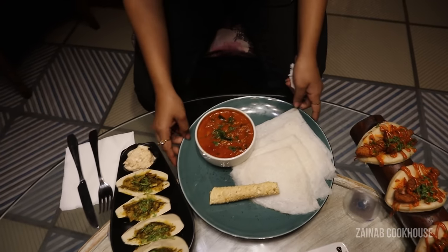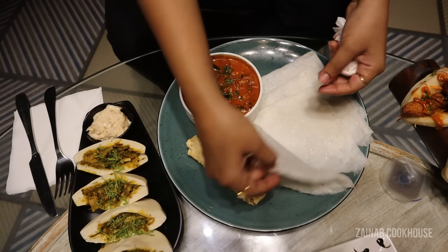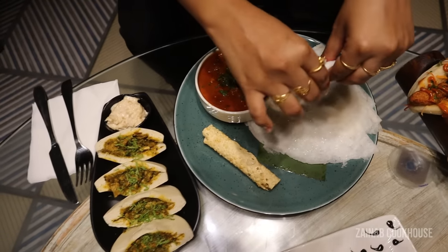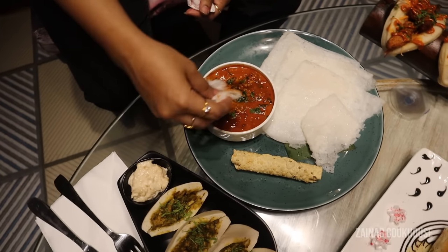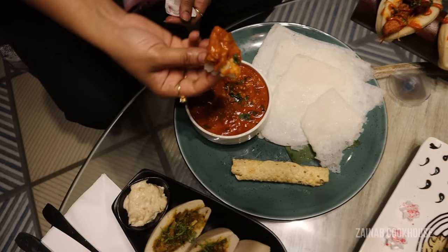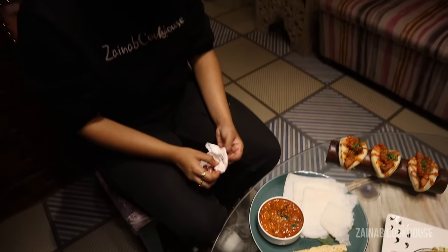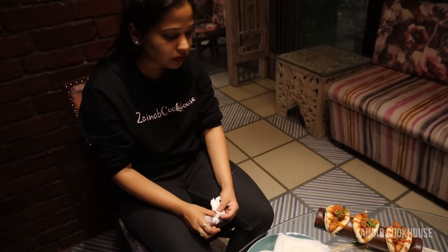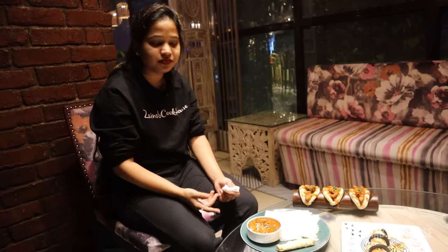Now I'm going to try some neer dosa with some chicken gassi. They have this rolled pappad. Neer dosa, as you know, is very soft and it's very easy to digest. This gravy has a lot of onions — chunks of onion — and this one is also very spicy.